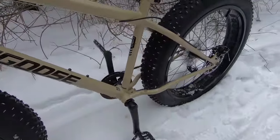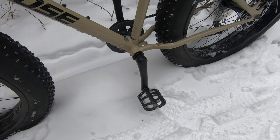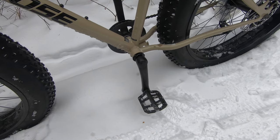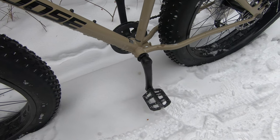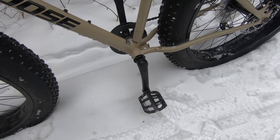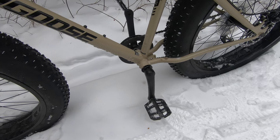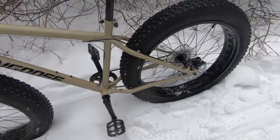Down to the pedals — we upgraded to a new pedal. These are called VP Components. Very, very durable pedals, very rugged, nice pegs on them. Feet didn't slip off one time with these big old boots I got on.